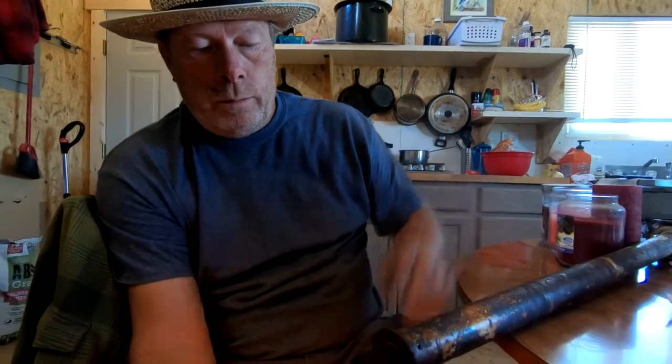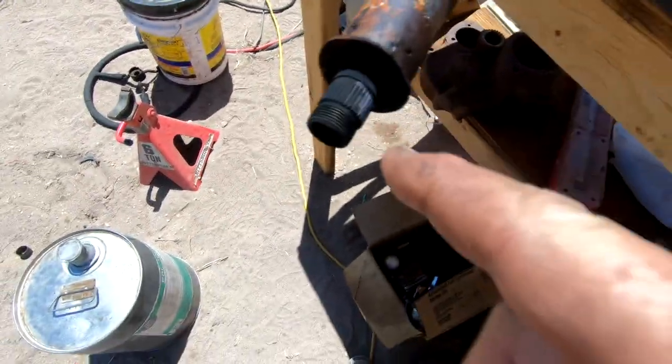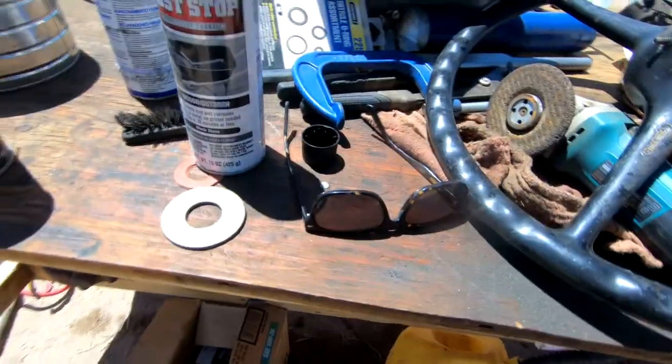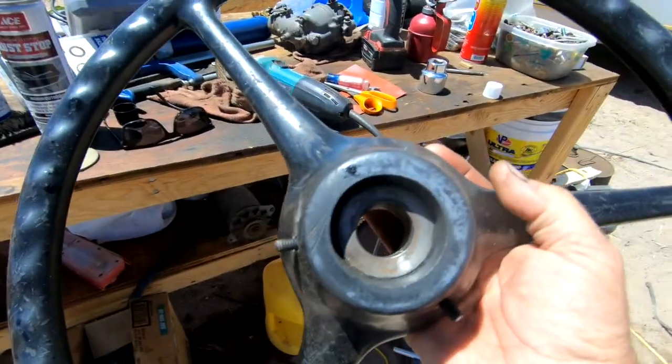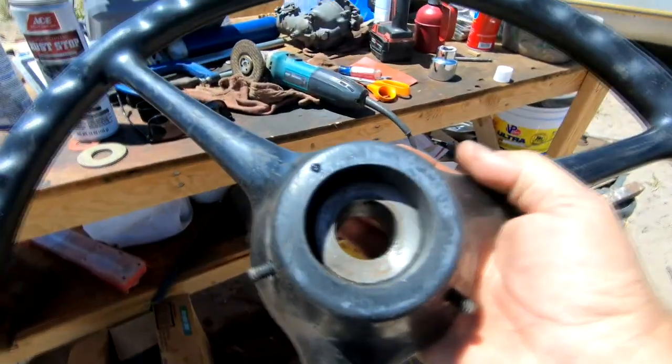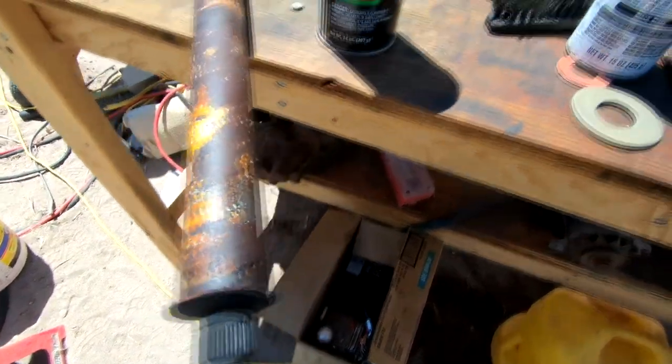Putting a good layer of soot on these splines and threads. I've got the steering column off of Dyna 2 and I want to put the steering wheel from Dyna onto this shaft. However, this hole is much bigger than that hole, and this hole has been drilled out and does not have matching splines like this shaft does.